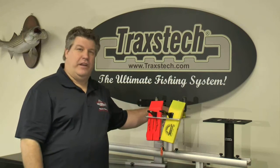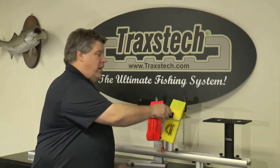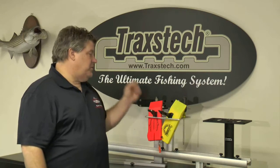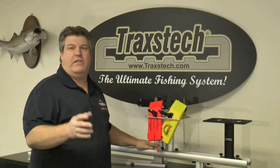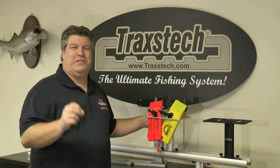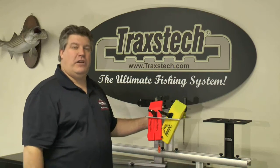The Traxtec planer board carrier solves that problem by giving us four slots to store our inline planer boards, whether they be offshore or church tackle, positions to put scissors, pliers, screwdrivers, any of our tools we may need to handle fish, and a spot to hang extra lures. All of this in one little piece of equipment that's going to make it a whole lot easier and more efficient every time you're on the water.